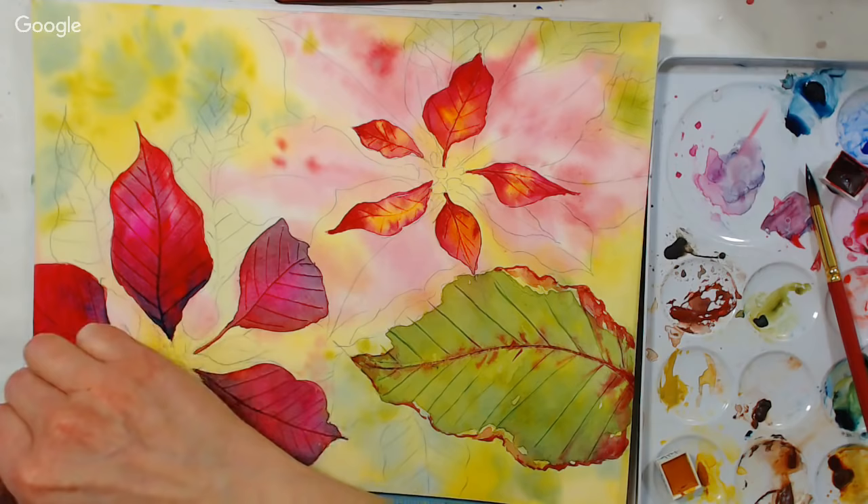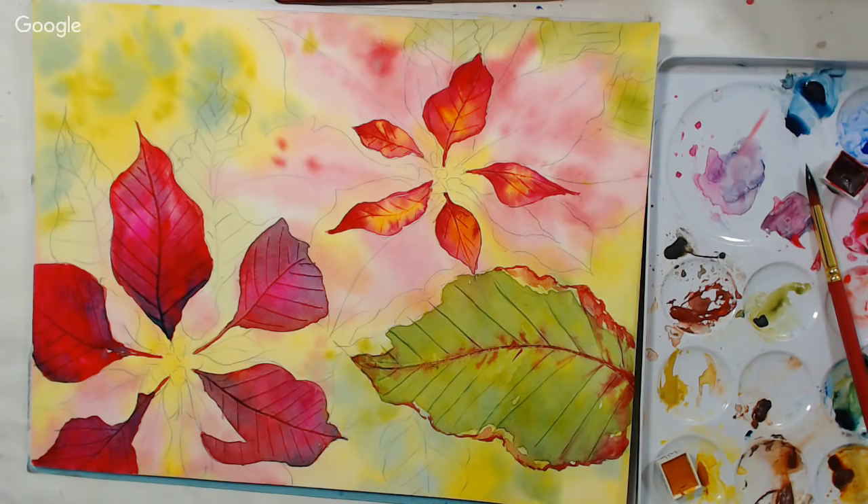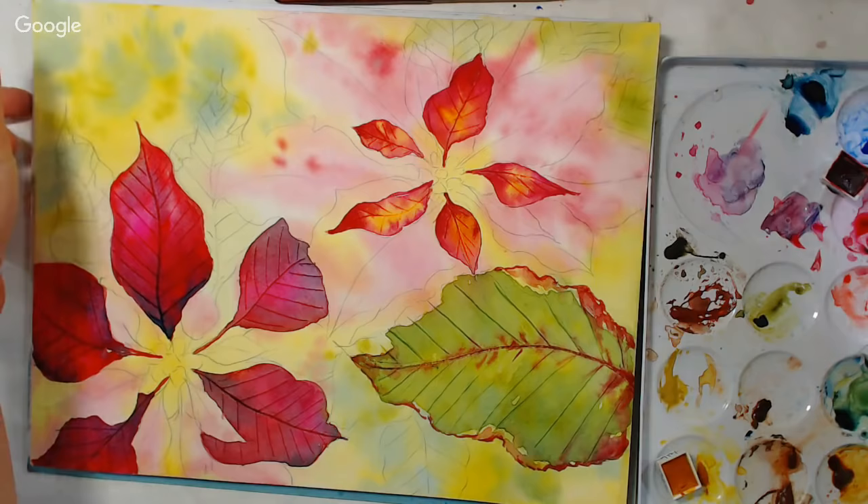SIGFAM asks: do you usually paint with the paper flat or propped up at an angle? I usually paint flat because I usually get my painting pretty wet and it will run if I don't. I like to have it on a board or on a block like this so I can tip it if I want to, but generally flat.